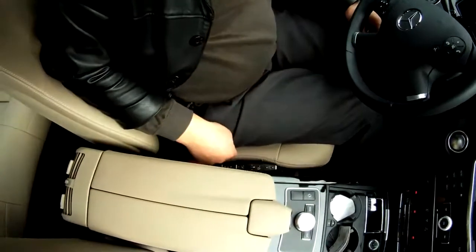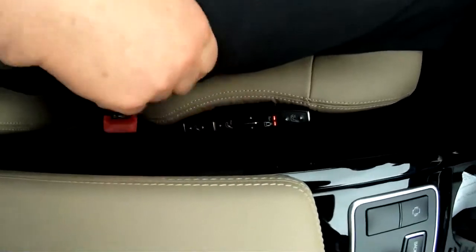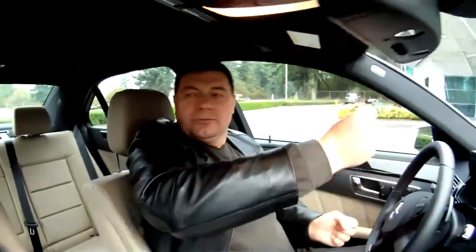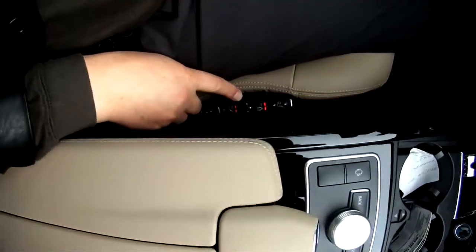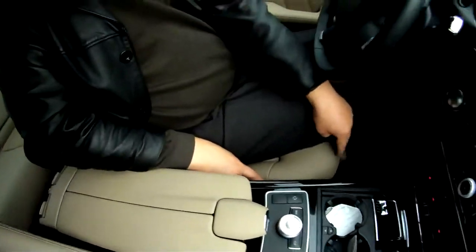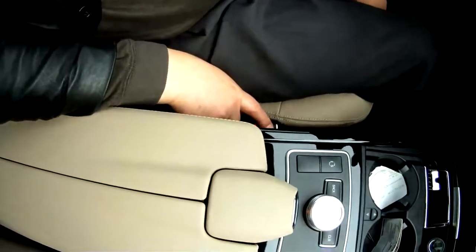There's a massage thing over here. This is not massage — this is holding my sides. For example, if you're going to turn, it's gonna hold me that way. And this is massage here — pulse. And this is inflating, making the seat a little bit longer.